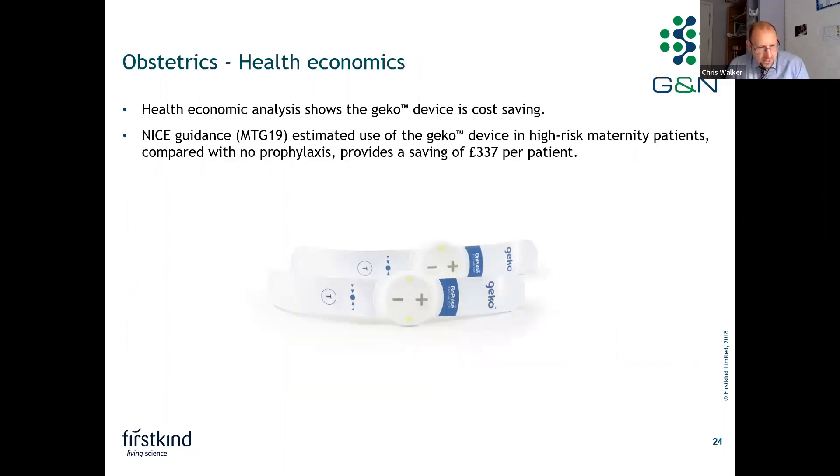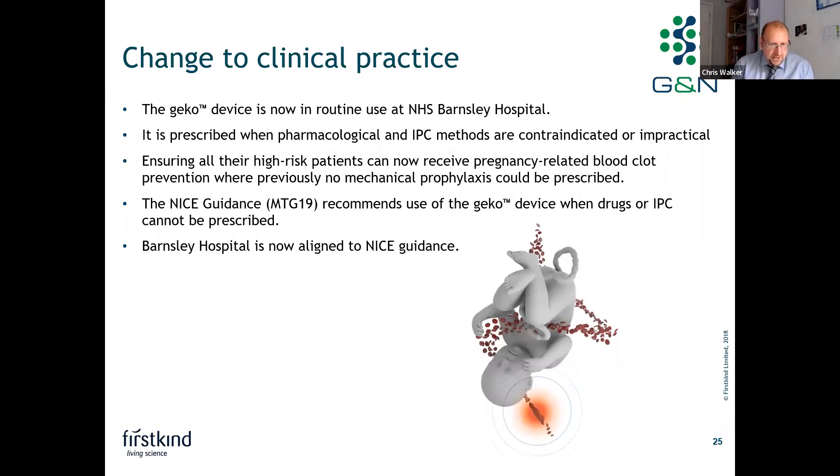From a health economics perspective, the analysis showed the Gecko device is cost saving. Within NICE guidance MTG 19 from 2014, the estimated use of the Gecko device in high-risk maternity patients compared to no prophylaxis provides an average saving of around £337 per patient. The Gecko device is now in routine use at NHS Barnsley Hospital, prescribed when pharmacological and IPC methods are contraindicated or impractical, in line with NICE guidance. This ensures all high-risk patients can receive pregnancy-related blood clot prevention, where previously no mechanical prophylaxis could be prescribed.